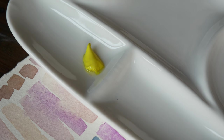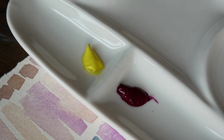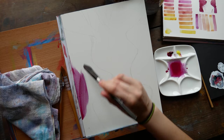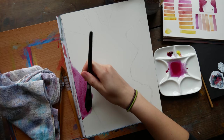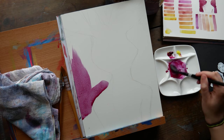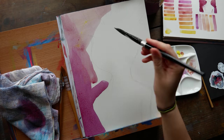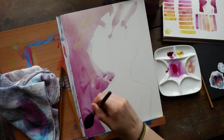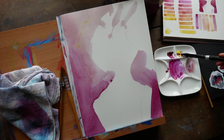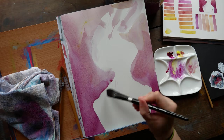I wanted to challenge myself and see what kind of art would come out of using a pairing I was afraid to use. So in the end I went with the first pair — Core's Quinacridone Violet and Cadmium Yellow Primrose — specifically going with colors I knew would be more muted with less saturation. It may not be a go-to pairing for me, but that's kind of the point of this challenge.